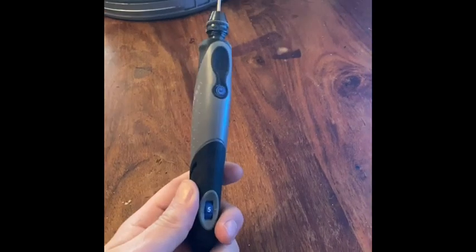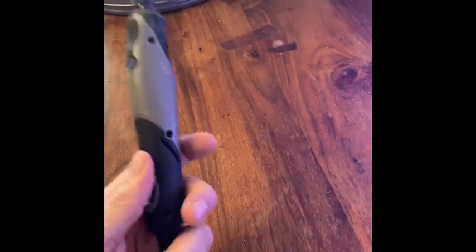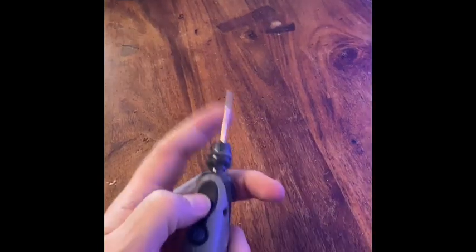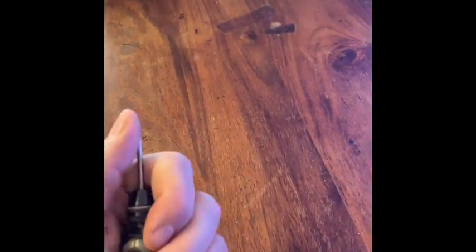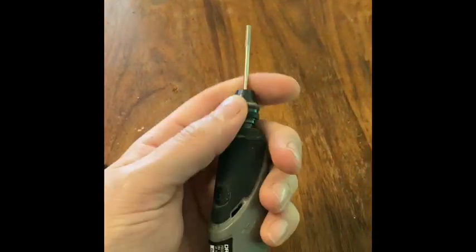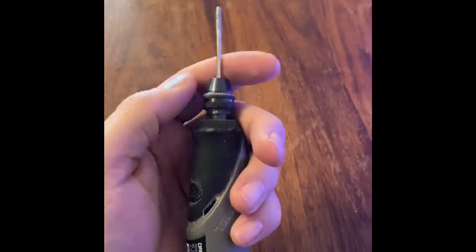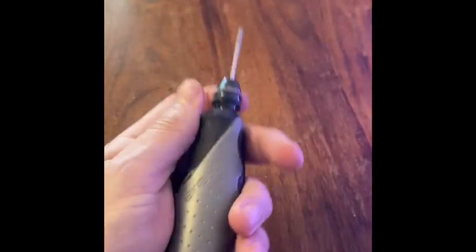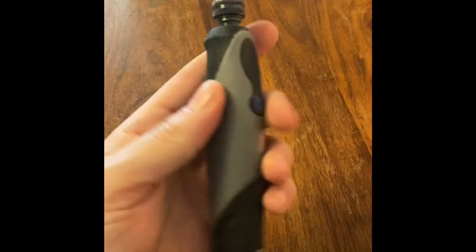I've had no problems using this for lighter weight projects like acrylic etching and even some glass work. But I just don't think the Stilo has the power I need progressing into wood and especially harder woods. It's a great little tool — great for fine details. I'm still going to use it, but probably just for the more intricate parts, or possibly even convert it to be my sander, because with wood carving it's not just the carving — it's the sanding afterwards.